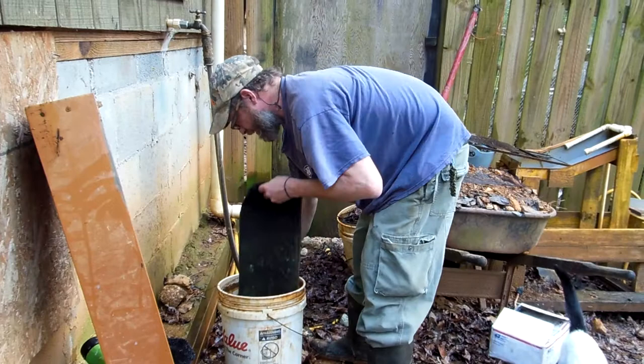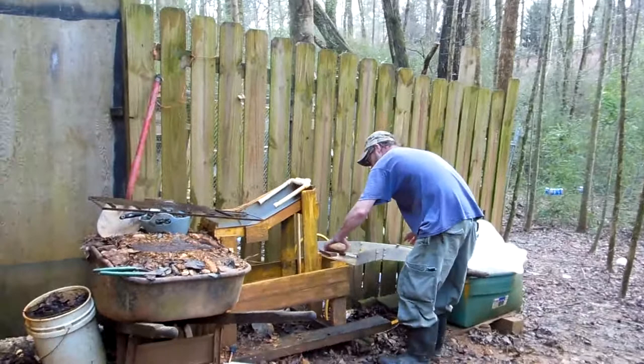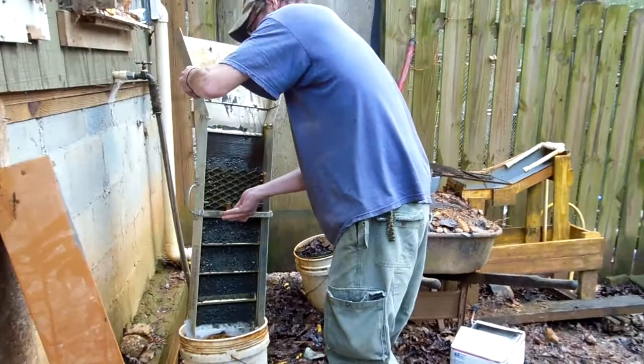But this is how I do this with my homemade kit. That should be good enough. Knock out this last tray. As you can see, most of all the heavies were in the top, and this is pretty much all we got. So I guess the longer the sluice, the more the catchings.